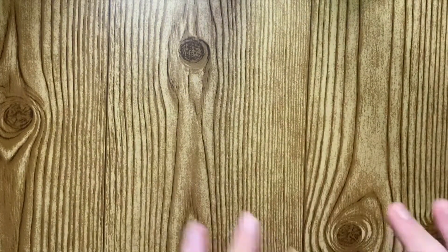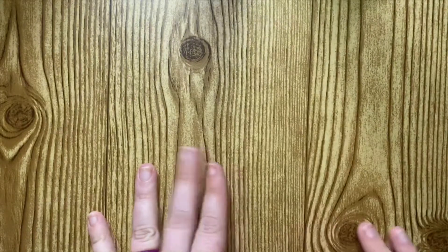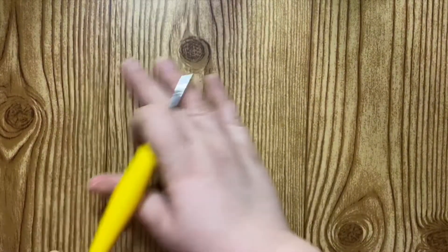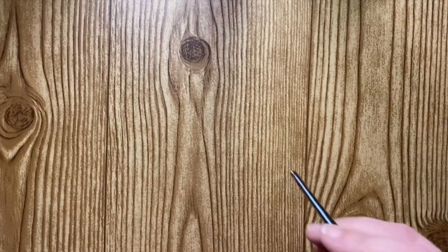Hello! I got some contact paper from the Dollar Tree and I covered up my surface. I think this might be a little bit less glary than it was before, so hopefully that works out.